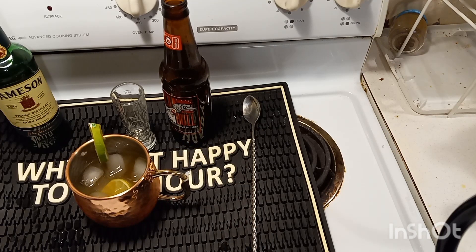Now it's time for the drink review. Hands down, 10 out of 10. Love an Irish Mule. Something about that copper cup — it gets cold as well, keeps the drink nice and cold.